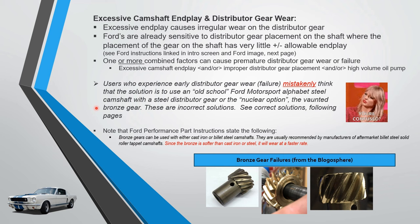If the blogosphere has hundreds, if not thousands of bronze gear failures, it's because the reason the gear wore out was not addressed. Don't just go to Summit Racing for the bronze gear thinking that fixes it. Even the Ford Performance Parts instructions have a warning about bronze gears.